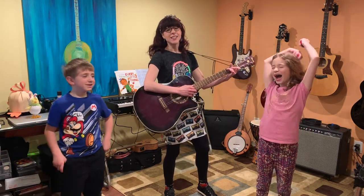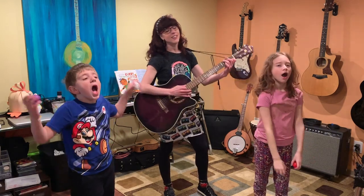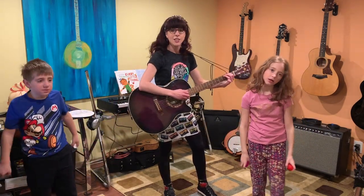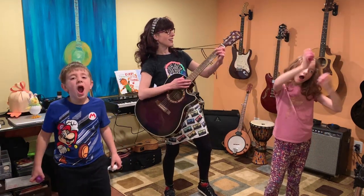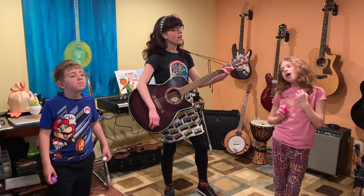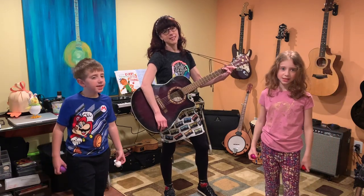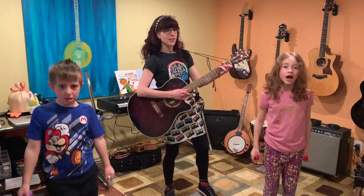Yawn! We gotta yawn! Yawn! Yawn! Yawn my sleepies out. Yawn! Yawn! Yawn! Yawn my sleepies out. Yawn! Yawn! Yawn! Yawn my sleepies out. And wiggle my waddle away.